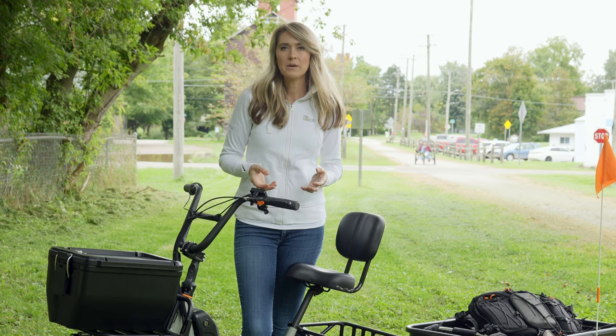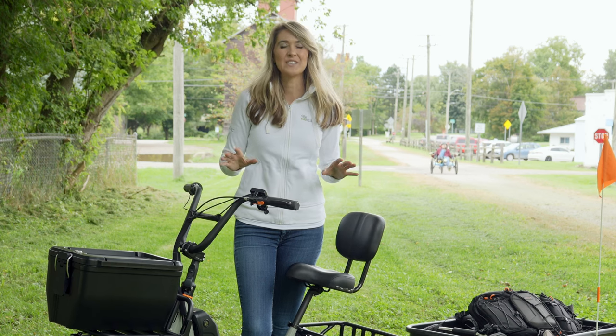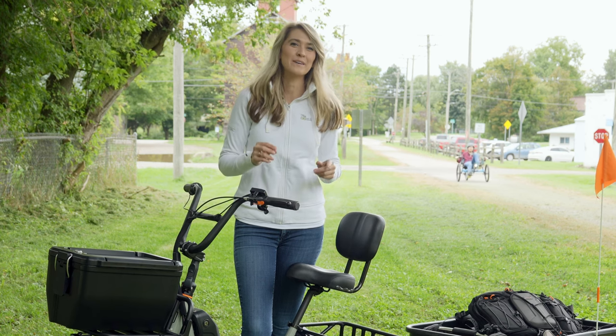Cargo capacity might be a reason why someone's looking at a trike, but there are many more reasons than just that. So let's get into the specifications and then we'll take it out for a ride.